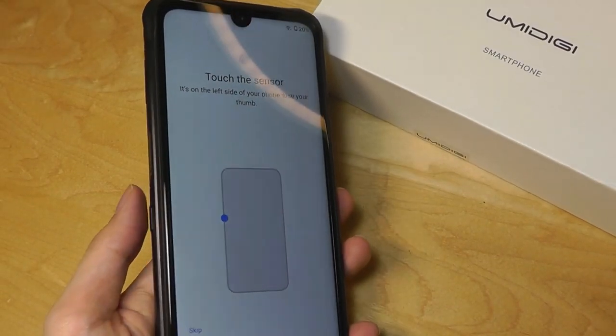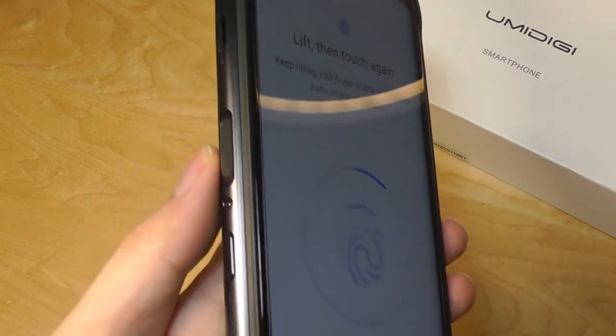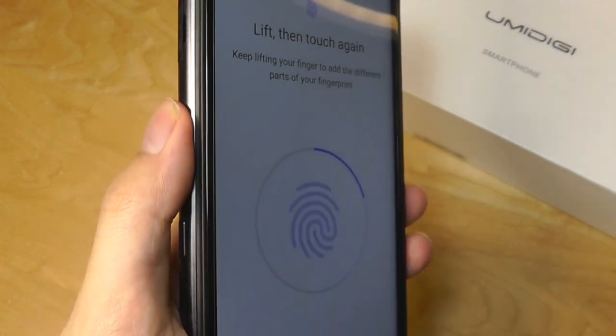Setting up the fingerprint scanner — the placement here on the edge on the left is actually pretty comfortable, and it's quite familiar if you've used a Sony Xperia phone in the past.